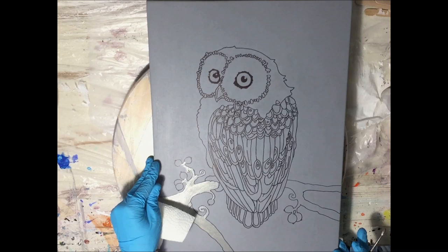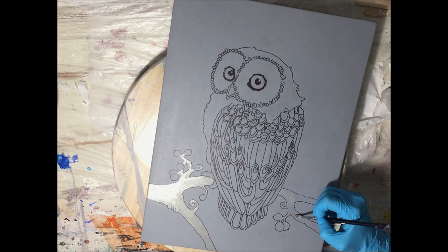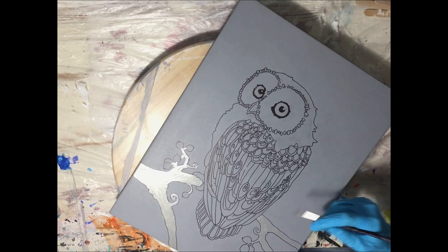I made a drawing of this owl on my MDF board first with a pencil, and after that I used an acrylic marker to trace some lines. This will be a challenge because it's very detailed, and as you all know, resin has a mind of its own — you can't control it 100%. But we will see what comes out of it.